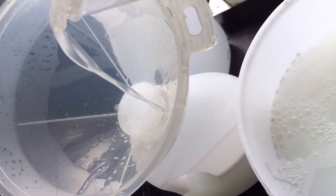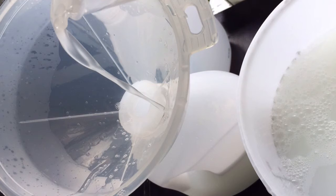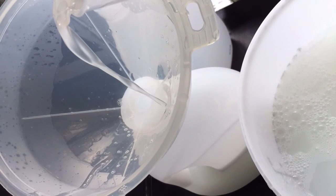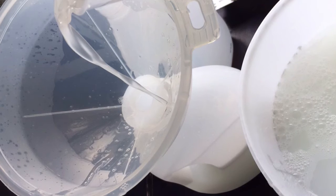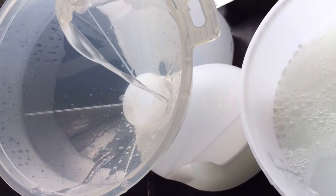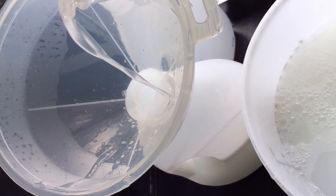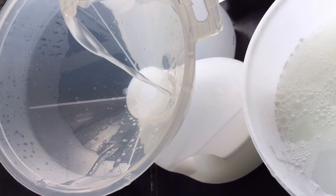Before you use this liquid detergent, as it is a concentrated recipe, you will need to shake it because it does go solid. But if you shake it up it goes more liquid, making it easier to pour out. I use around 100 millilitres in each wash.